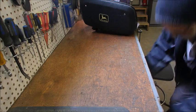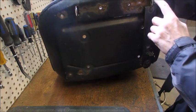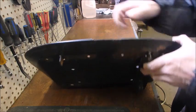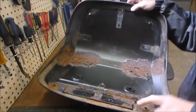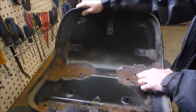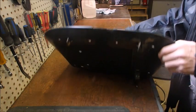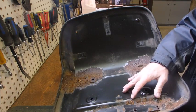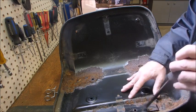I'll just throw that in the garbage. So this is the bracket that is coming off the old seat. What I don't like about it is that when you sit on the seat, this actually penetrates into the seat — so I'm not really fond of that. My next job is to cut this out and get this tin off of this metal bar right there. I want to use that metal bar on the new seat.